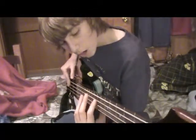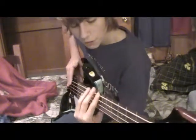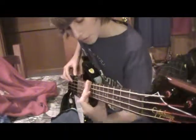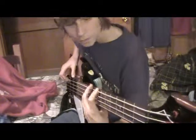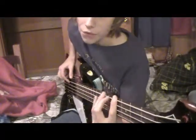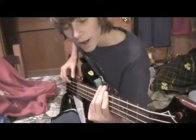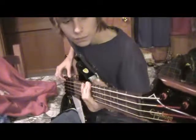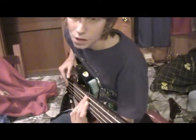So you go from the 7th fret on the A string to the 7th fret on the E string. And you go from the 7th fret on the E string to the 9th fret of the E string. And then you go from the 9th fret on the E string down to the 4th fret on the E string. And then from the 4th fret you go to the 5th fret on the E string. Then you go from the 5th fret on the A string to the 7th fret on the A string. And then you go from the 7th fret on the A string to the 7th fret on the E string. So all together it sounds like that, then there's a pause and you go through it again.